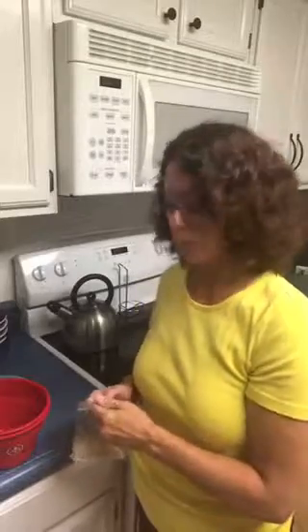When you dump your popcorn out, if you have a lot of kernels that aren't popped, add 10 seconds to it. And if you have a little bit of burnt popcorn, take 10 seconds off.